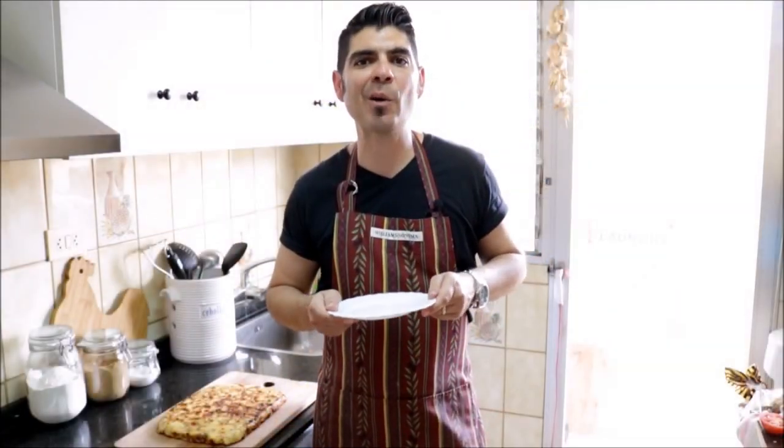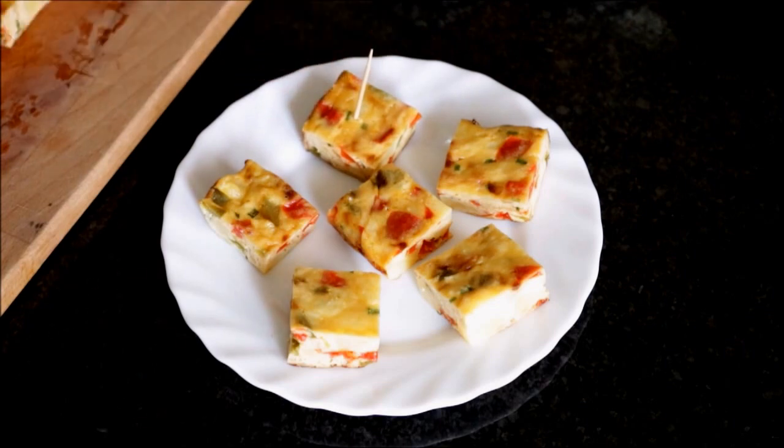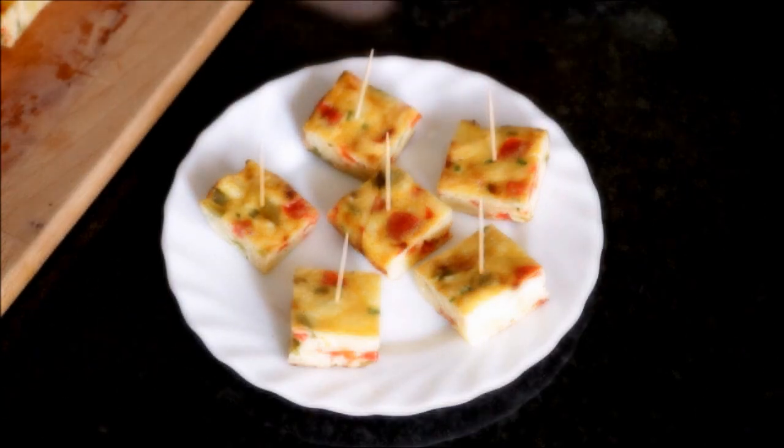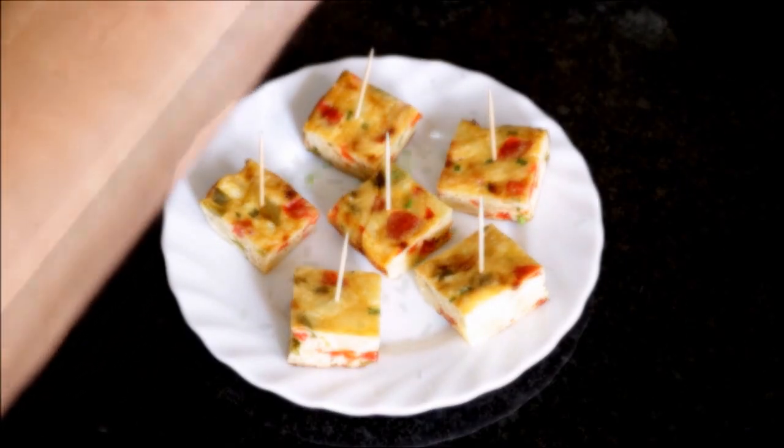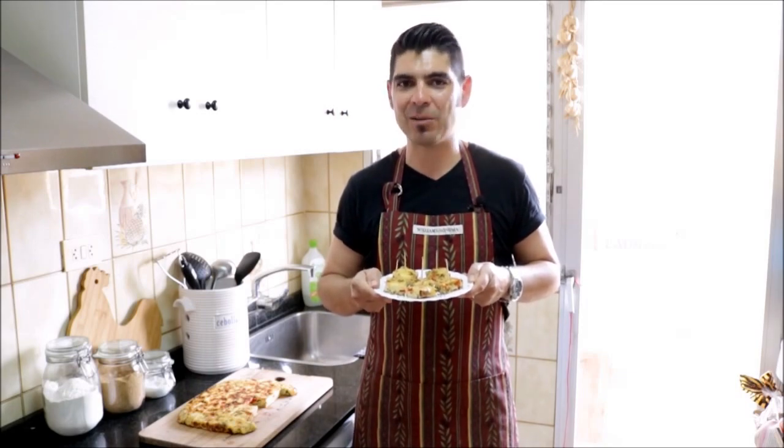You could serve this tortilla right out of the cutting board. I'm going to grab a couple squares and put them on a plate for presentation. We'll put a toothpick on each square so they're easier to grab, and we'll garnish the dish with some freshly chopped chives. And there's our final dish of una tortilla al horno! If you enjoyed today's video, please subscribe to my channel so you can receive all my future videos. Until the next time — hasta luego.